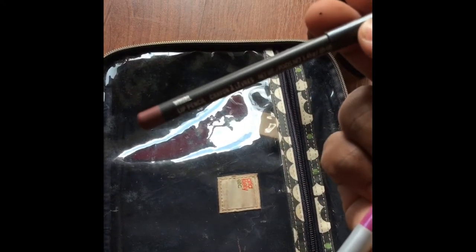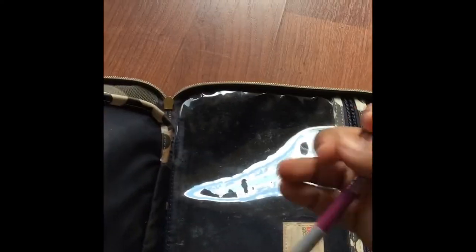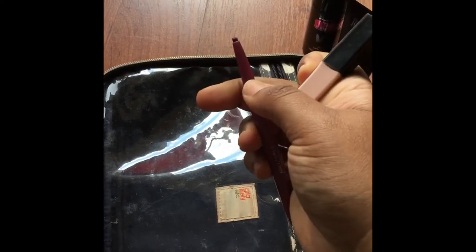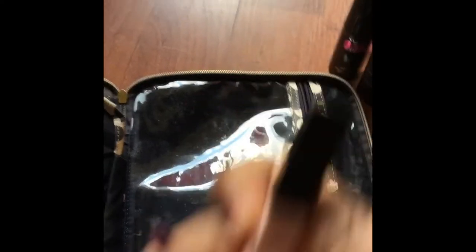I also have MAC's Whirl lip liner — this is my staple, I use this every single day. Then I also brought a pink, like a magenta colored liner — it's a pretty color. I also like to pair this with one of my nude lippies to give it more of a pink hue.